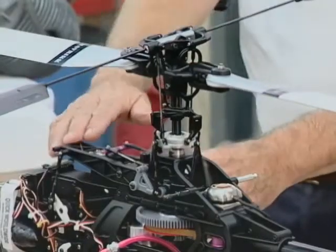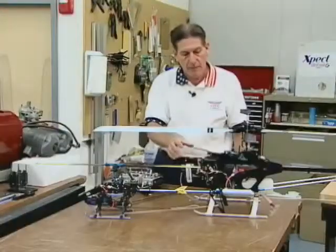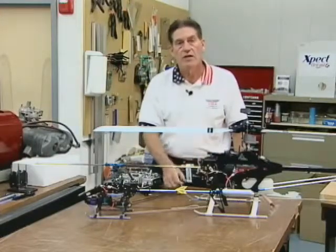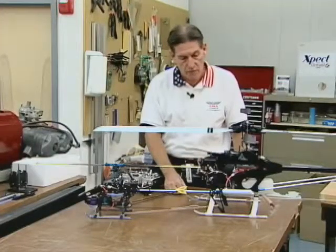This bird is the more traditional style bird. What I'd like to talk about briefly is the difference between the servo types. Most guys know this, but not everyone has converted over to the digital type servo.